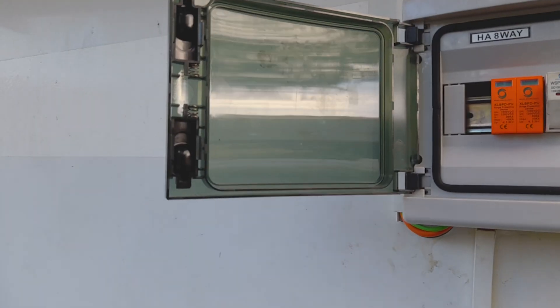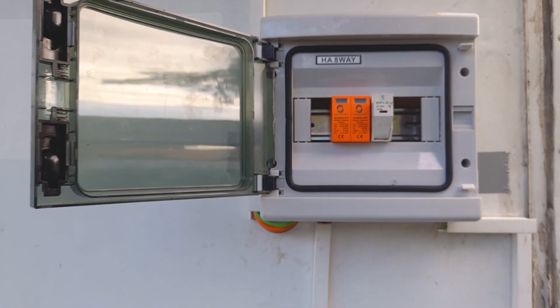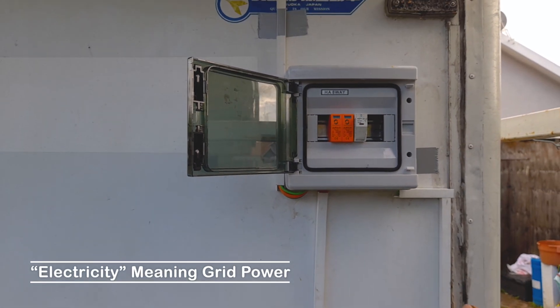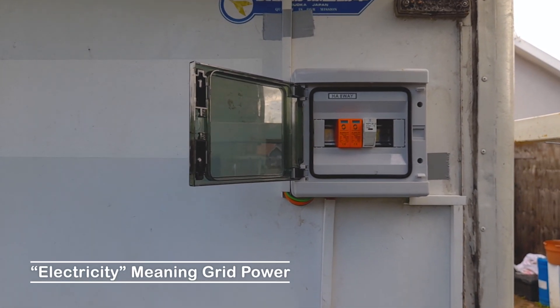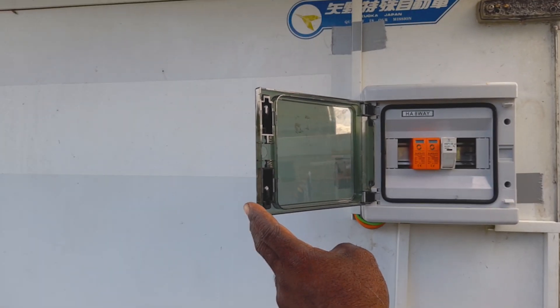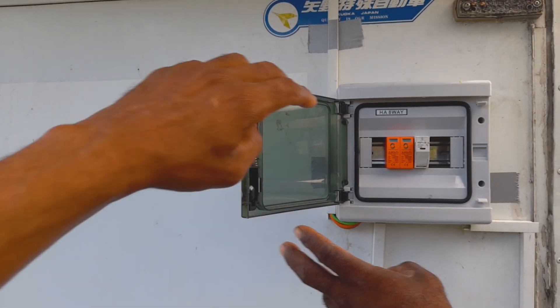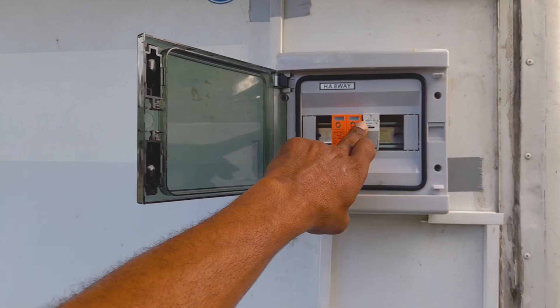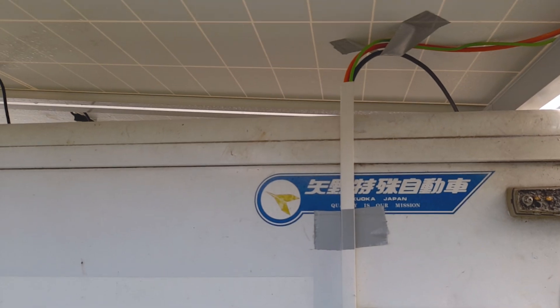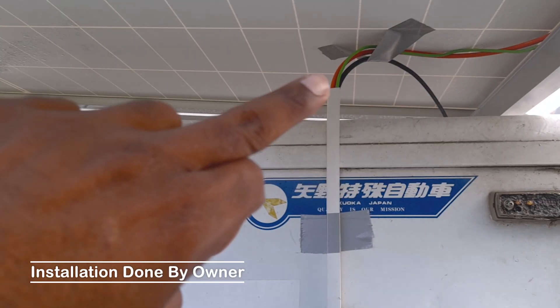It's set up with a surge protector. The unit can also work with grid electricity, but right now it's running straight on solar. We have the surge protector, fuse, and everything is wired in series — the panels are wired in series.